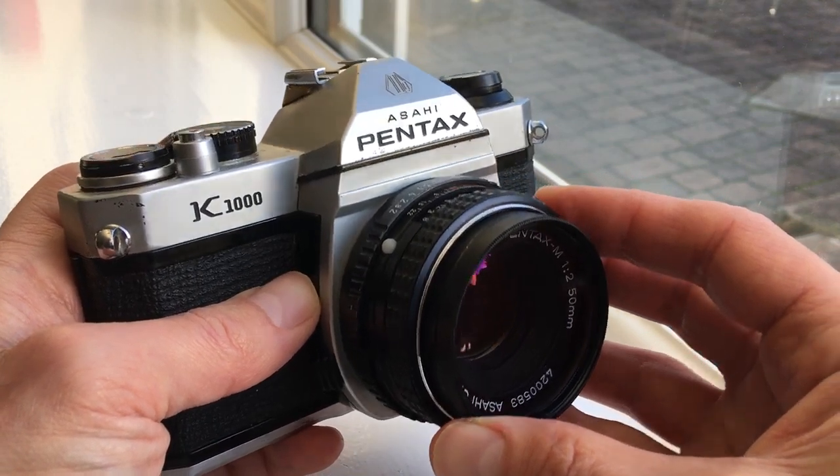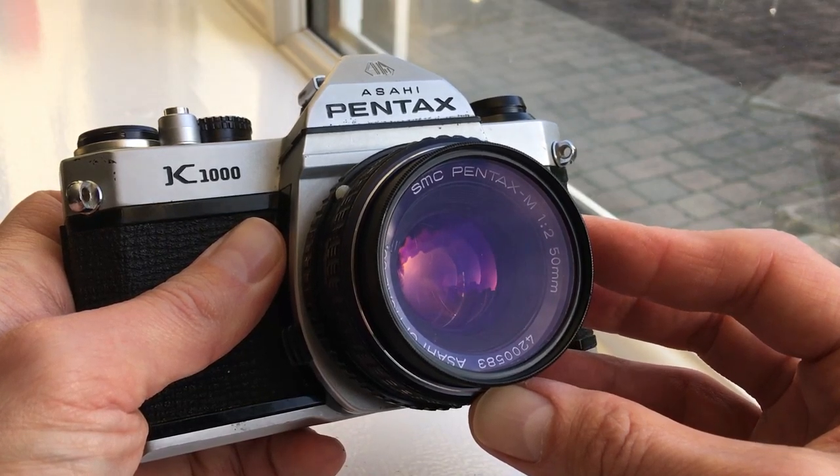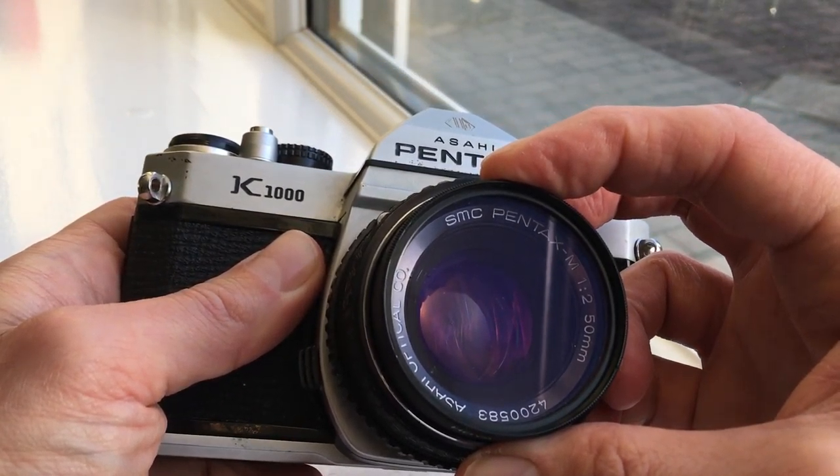It's also got a skylight filter on. These are great for reducing a blue cast on winter days, but they're also great for protecting the lens as well.